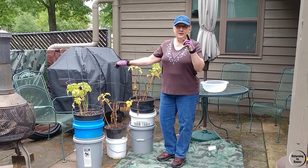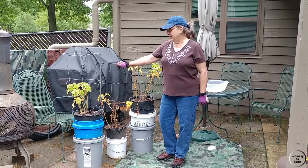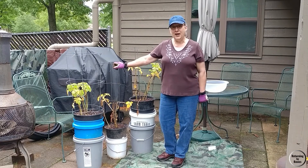But today is the day of experiment results. We're gonna see what we have. It's been three months and they're dying back, so let's get with it and see just what we have hidden down in that dirt.